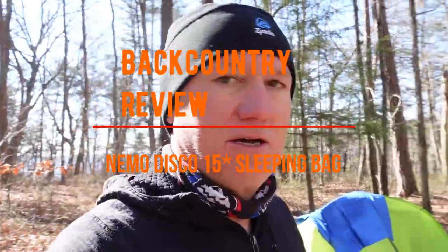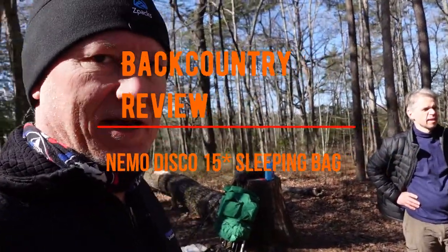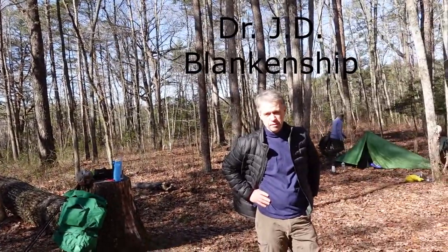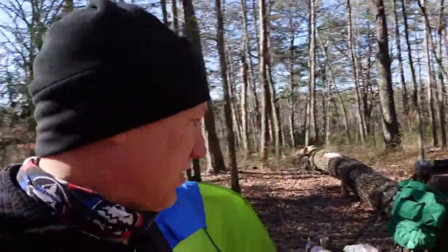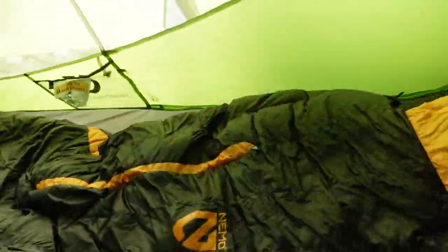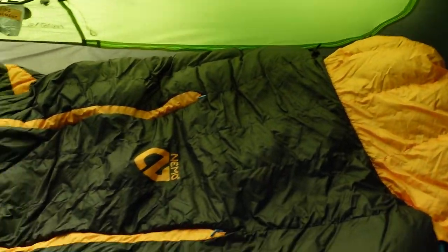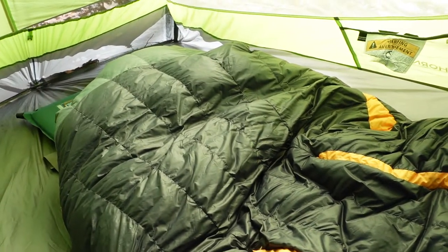Hi guys, I'm here with Dr. JD Blankenship, one of our hiking friends who camped with us last night. He purchased a Nemo Disco — it's a 15-degree bag with down fill. We're going to take a look at the Disco.